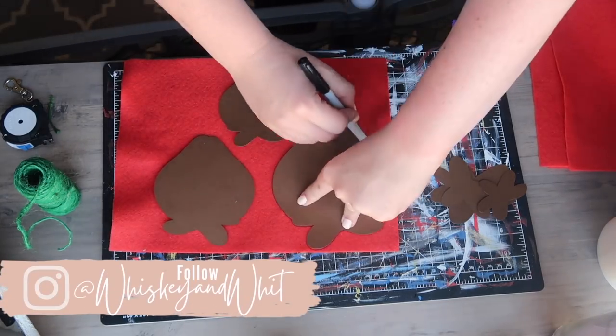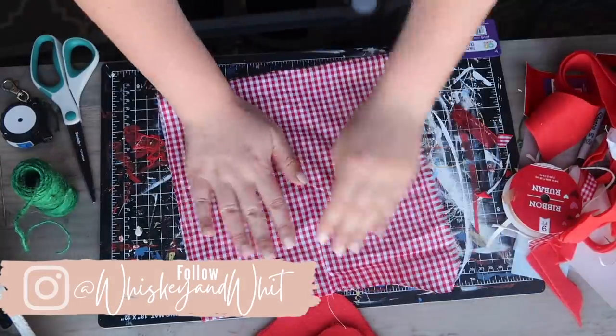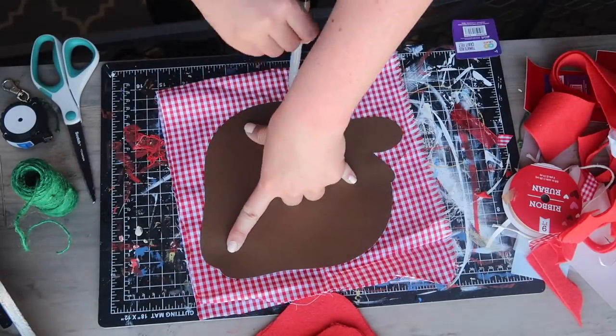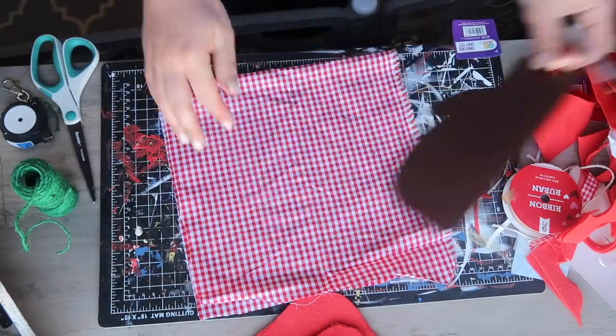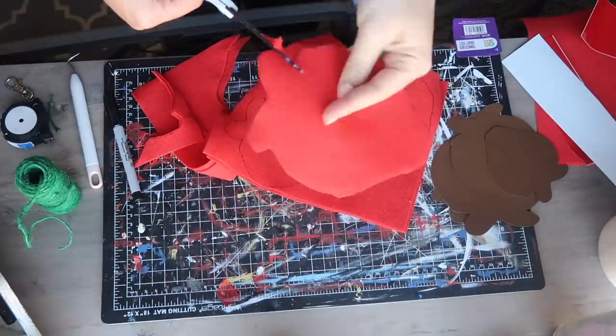If you don't have a Cricut, no worries — you can definitely just cut it out yourself, print it out on your printer, etc. It was just a time saver for me to use my Cricut. I grabbed a fine tip Sharpie, doubled up my items so I had a front and a back, traced, and then cut my different sized strawberries so I'd have a variety.